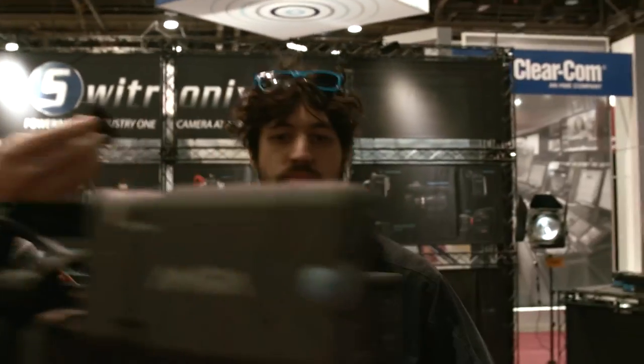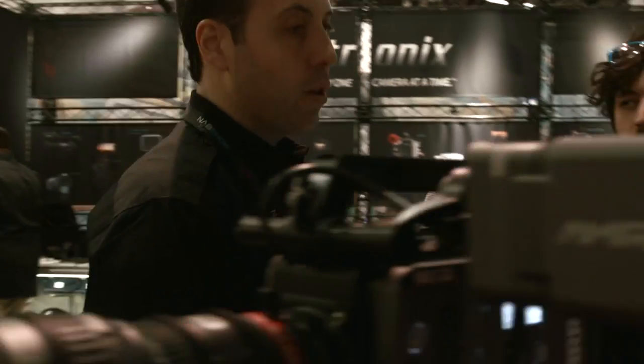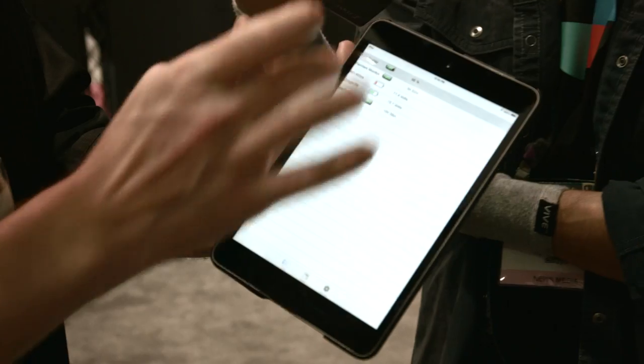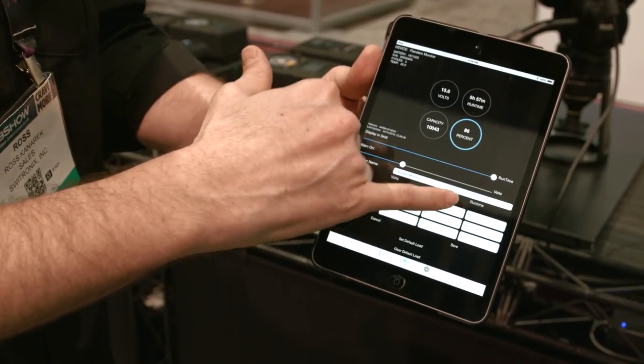Those are two of the new products. The third, which has gotten the most interest, is our VoltBridge battery monitoring platform. Switronics has put Bluetooth low-energy transmitters in our V-mount and three-stud plates, as well as a PowerTap dongle. This can plug into anything with a PowerTap, and there will also be an XLR dongle. We've developed an iOS and Android app where you can monitor up to 25 devices. With HyperCore battery packs, you get all your runtime information — percent, runtime, capacity, voltage, and the number of cycles — all the smart battery data you'd get from Switronics chargers, right in the app.